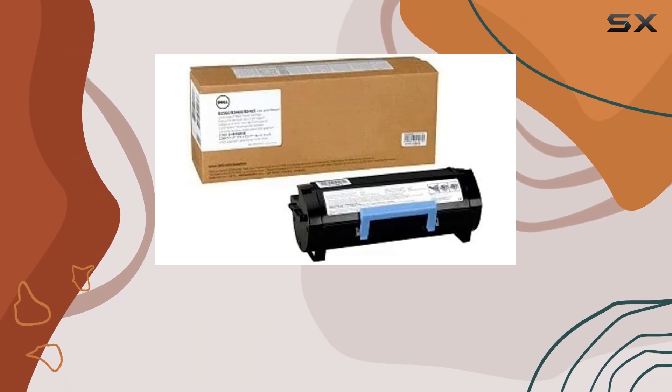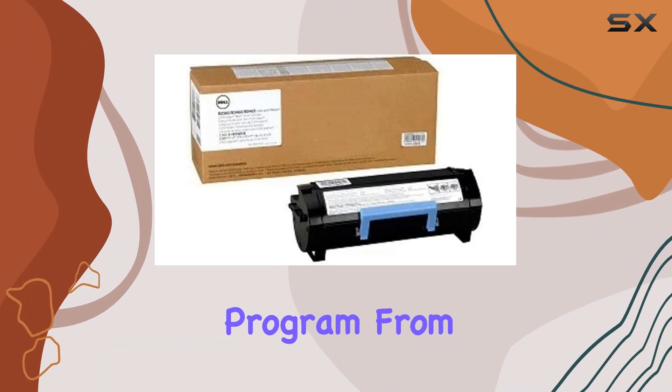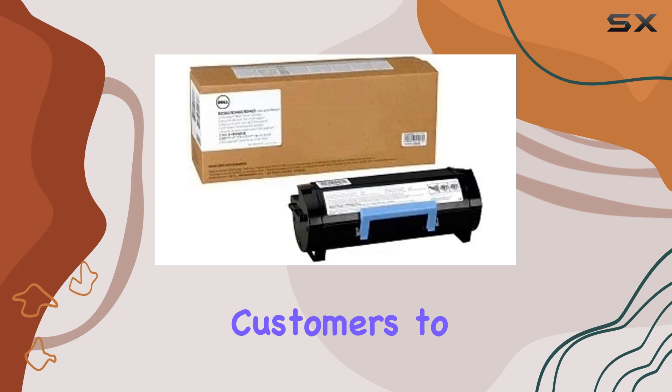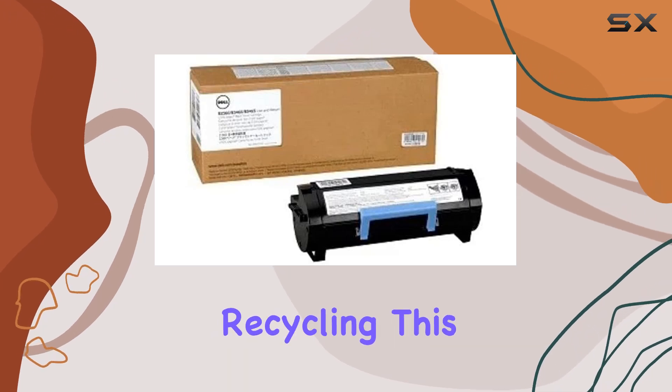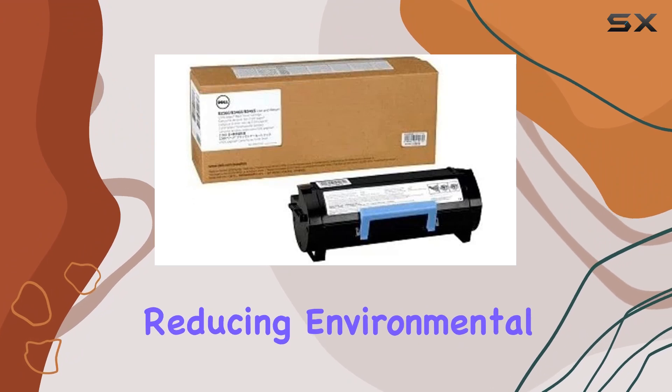Minimizing the need for frequent replacements, a standout feature is the use and return program from Dell, promoting environmental sustainability by allowing customers to return used cartridges for recycling. This initiative aligns with Dell's commitment to reducing environmental impact.